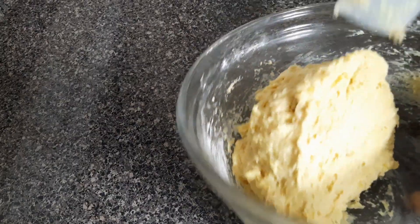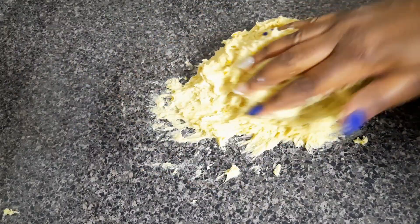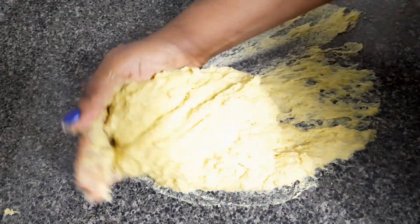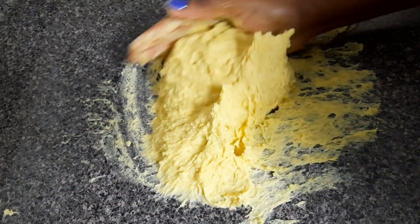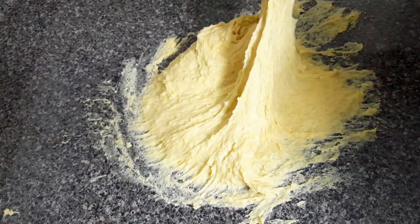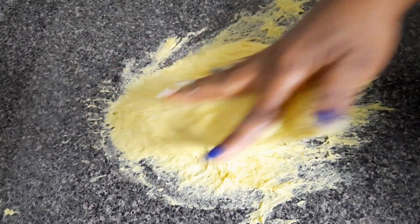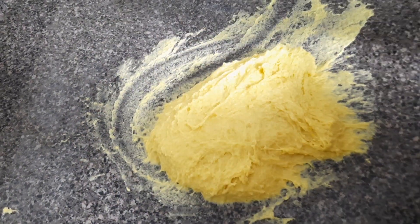Transfer the dough onto a clean surface to knead it. At the beginning it will be a little bit sticky, but just be patient. You can add in some dry flour — I'll knead it for a while before adding flour because when you make the dough too stiff it gives you hard buns, but when you keep it soft the dough will give you soft buns. So just sprinkle a little bit of flour.